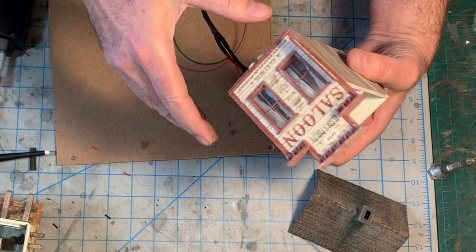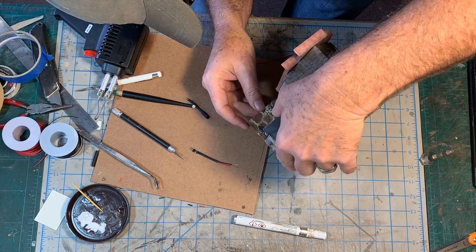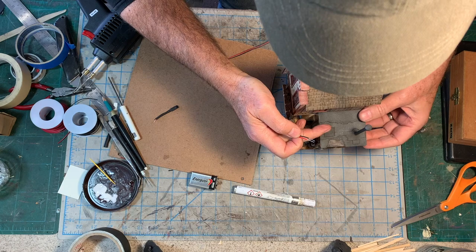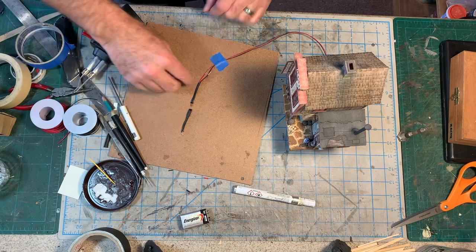Now I've got this wiring pigtail coming off of here. I can put all of this together, and we can test it on the layout pretty soon. I believe the surgery was successful — the patient is doing well. There's just one more little thing I need to do, and that's attach this two-prong pin connector. That way, I'll be able to plug and unplug the model from the layout if I ever need to move it.